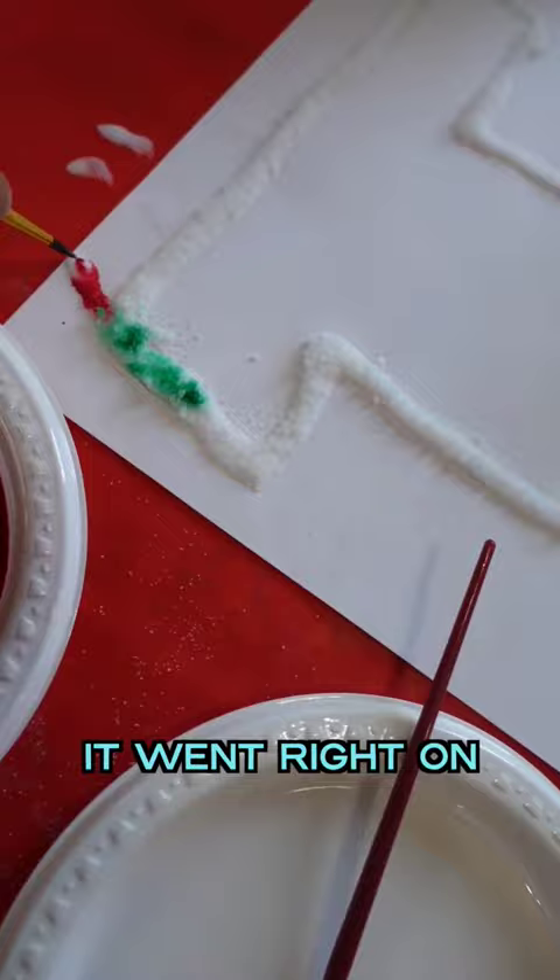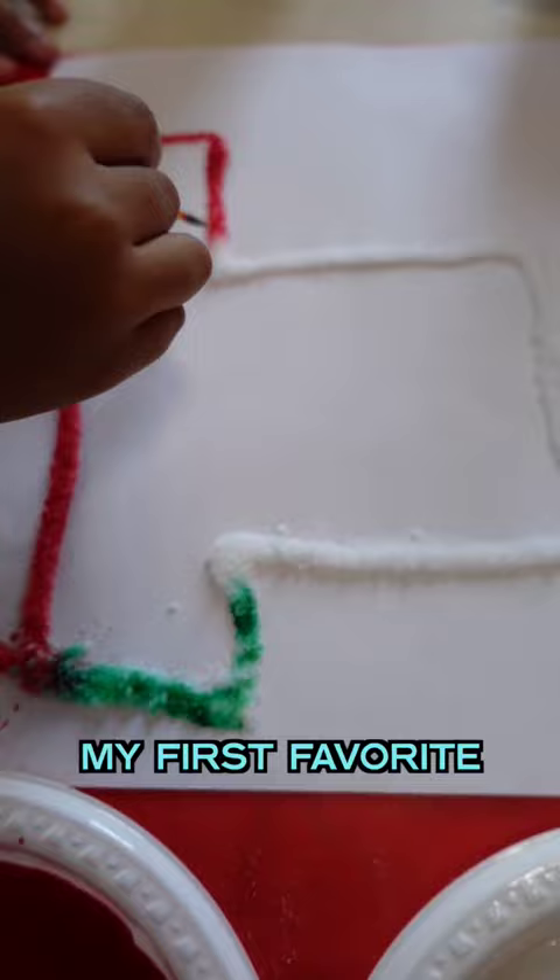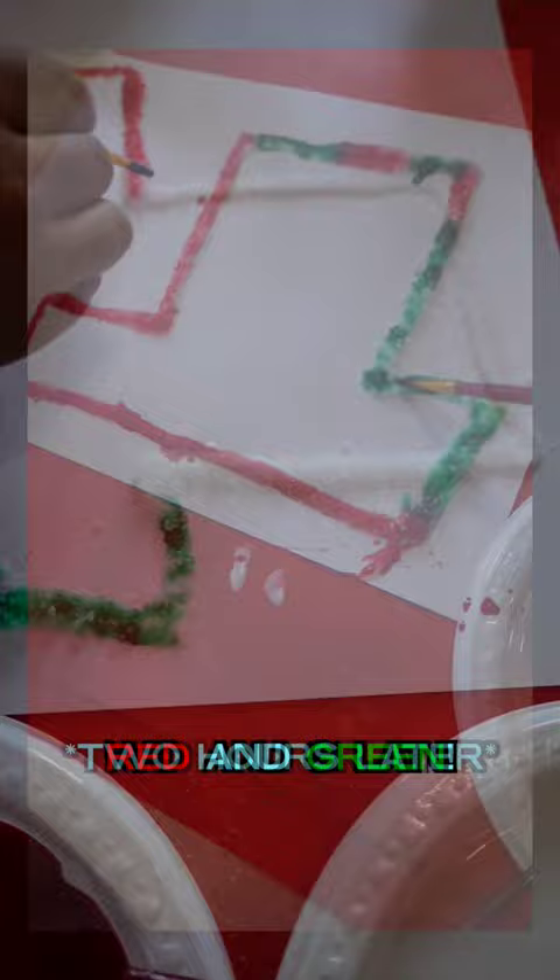It went right on. Whoa, I feel like the red is cooler. My first favorite color is yellow but I don't have it, so my second favorite colors are red and green. Two hours later...